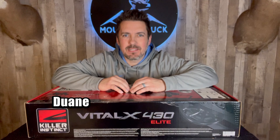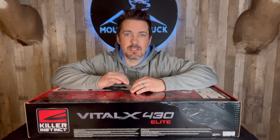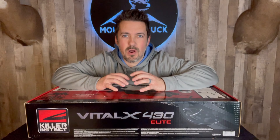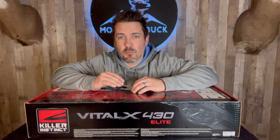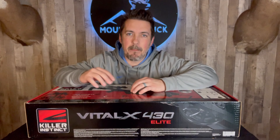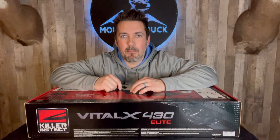What's up guys? It's Duane from Mountain Buck. Today we are unboxing and assembling the Killer Instinct Vital X 430 Elite Package Crossbow. This is their brand new crossbow. It shoots 430 feet per second. It has an aluminum rail for enhanced accuracy and a bunch of other great stuff in this elite package. Let's check this thing out and put it together.